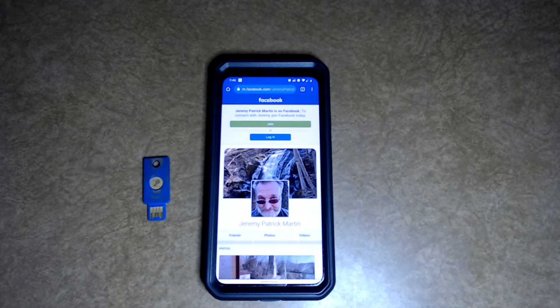Hello YouTube, Jeremy Patrick Martin here, and I'm going to show you how to use a security key on your smartphone to unlock your profiles in your account.